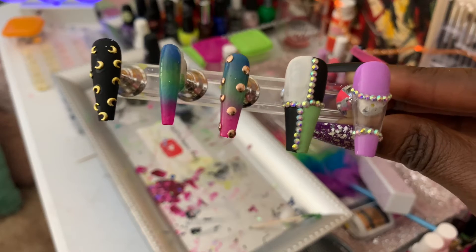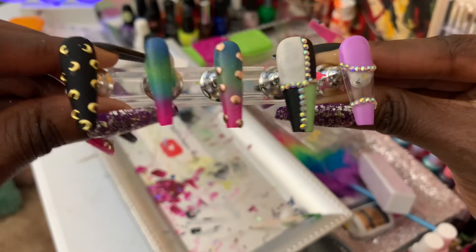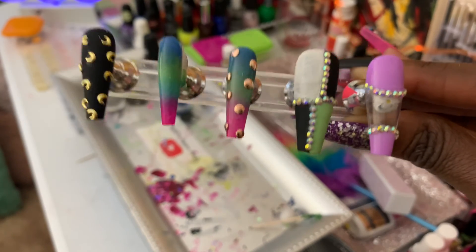With your own home press-on nail studio and a little supplies. It's your girl Netta Madison — y'all make some nails today!